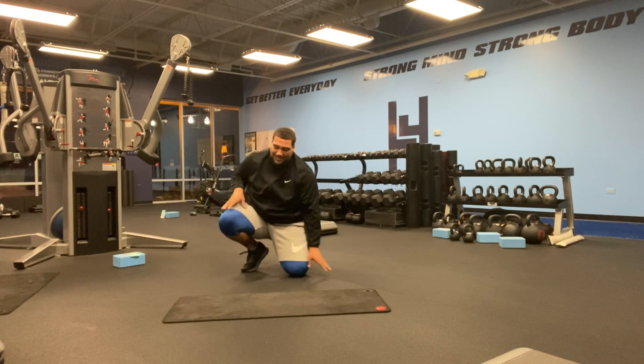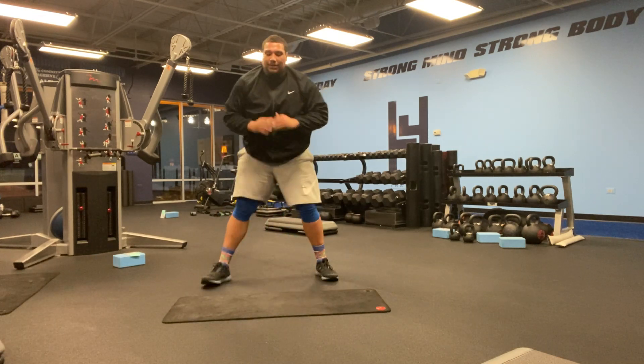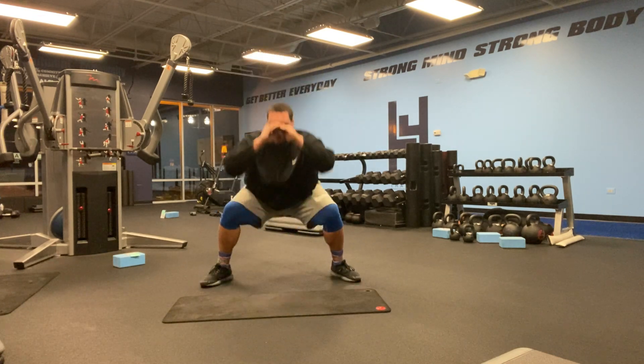And then finish it off — last 45 seconds — we're just going to be coming down and doing some jump squats.